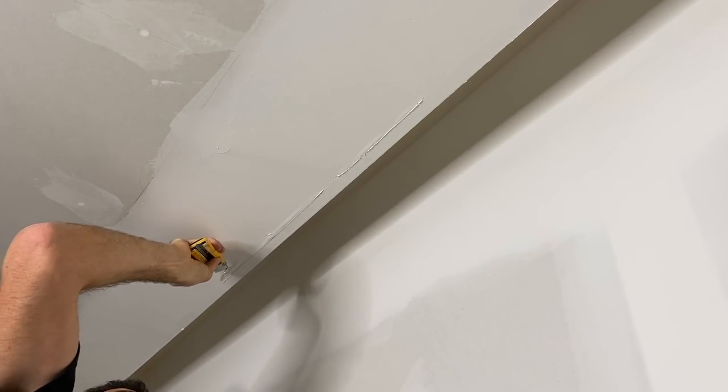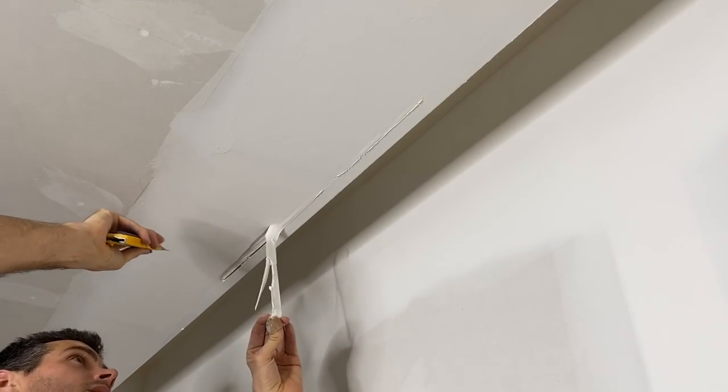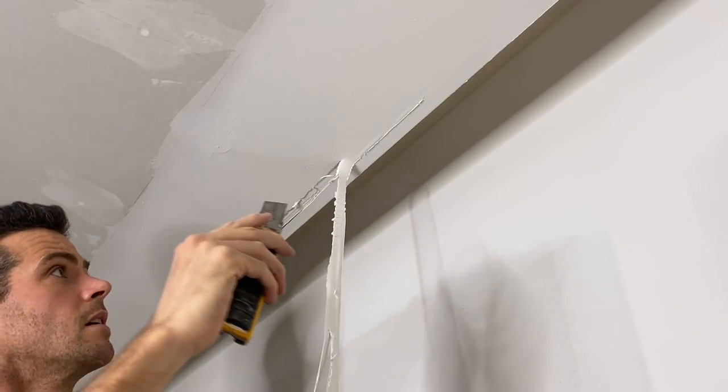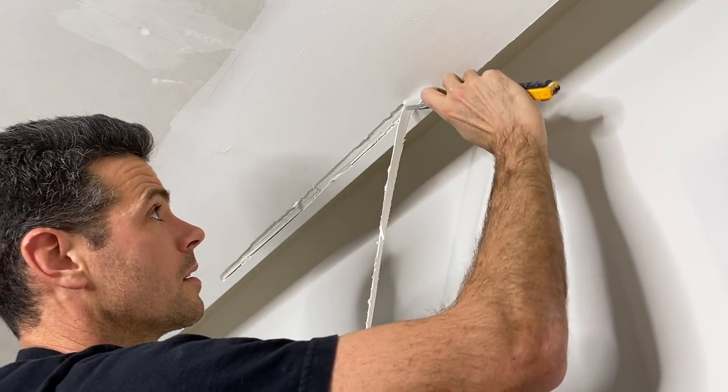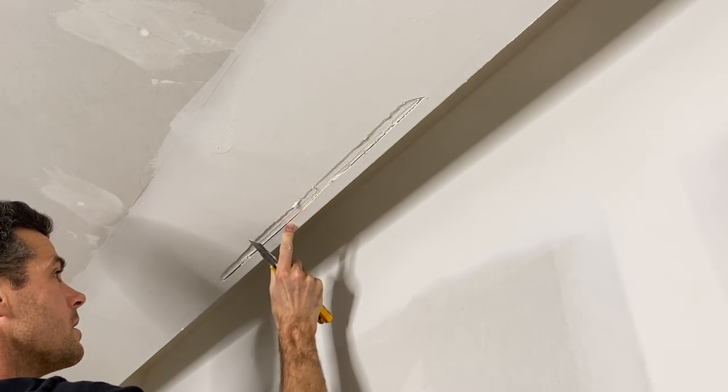I've got a nice sharp knife here. Actually, I don't even need to carve that. Because I did that, I can basically just yank it right off. We'll give it a quick little cut right here. So yeah, underneath this bead it's just empty.